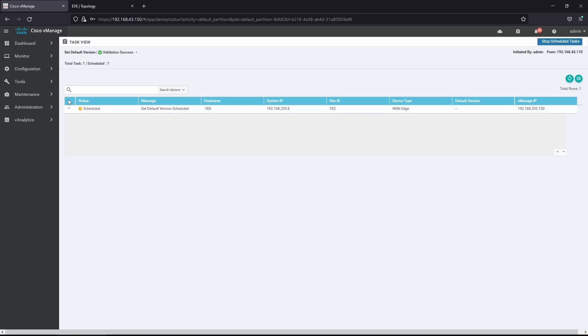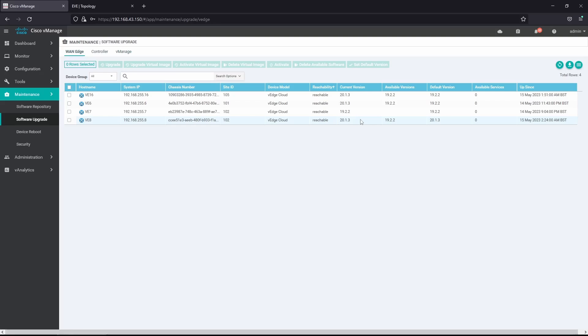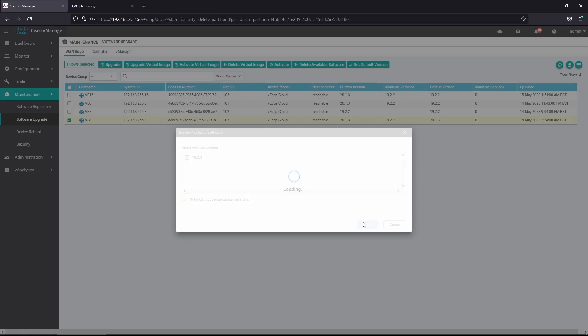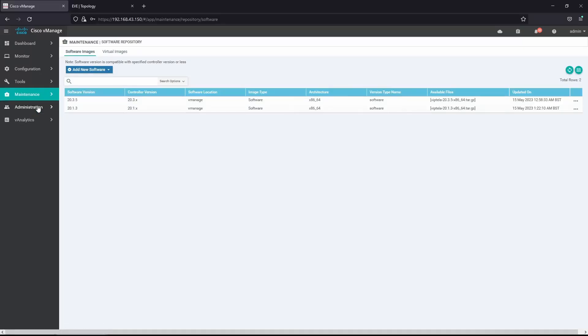Then we'll delete version 19.2.2 so we can install the latest version 20.3.5. Version 20.1.3 is now the default, so we can delete version 19.2.2. Selecting vH8, we go to Delete Available Software and select 19.2.2. That deletion is completed.